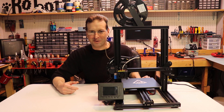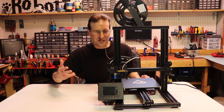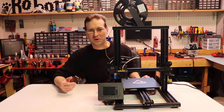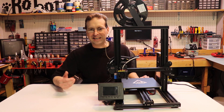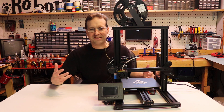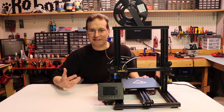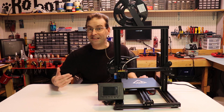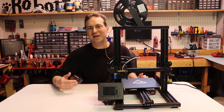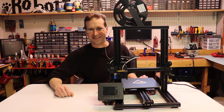Hi everybody, this is Jeff from Rick Robotics, and today I'm testing and reviewing this feature-packed Tronxy XY2 3D printer. I'd like to start off by thanking Tronxy for reaching out to me and asking me to review this printer. While they did help me to make this review possible, all of my opinions in this review are completely my own and not encouraged by any outside influences. I hope you guys enjoy it. Let's get started.